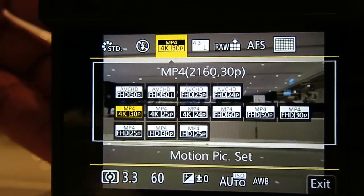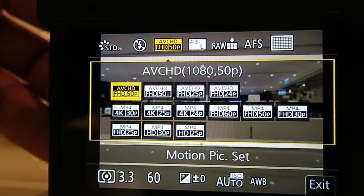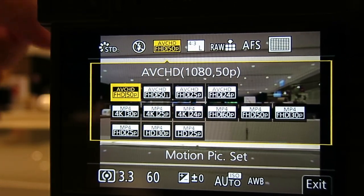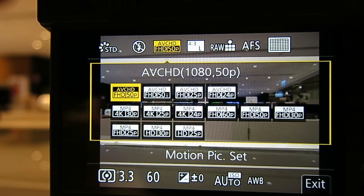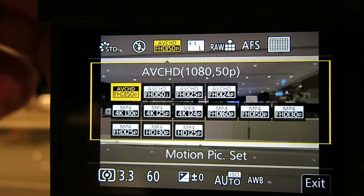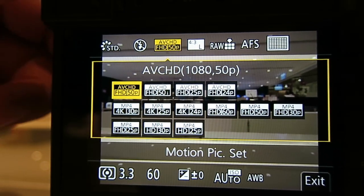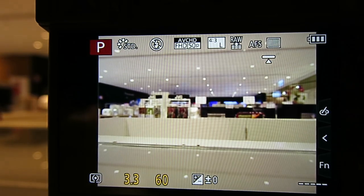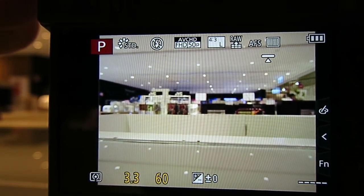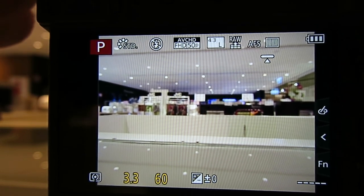So every possible video setting — a mixture of PAL and NTSC — is being displayed, but only if you use the MP4 mode. If you switch back to AVCHD, you'll end up with just PAL only, unless you do a system hack to get into the service mode.